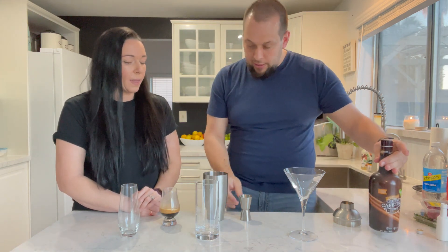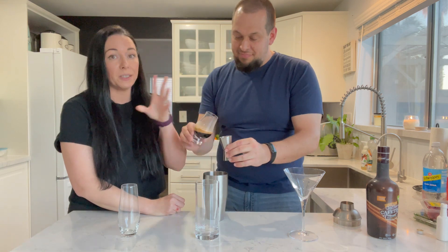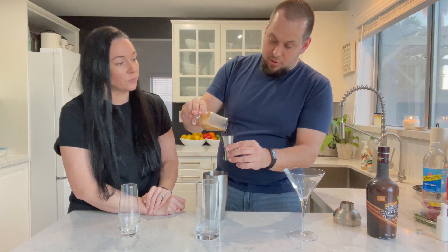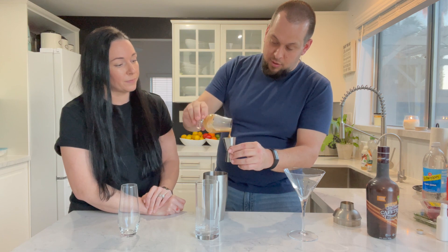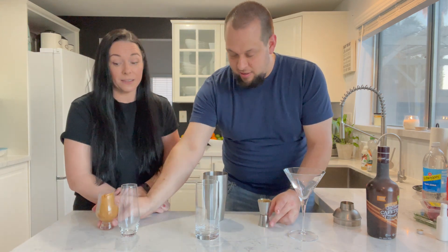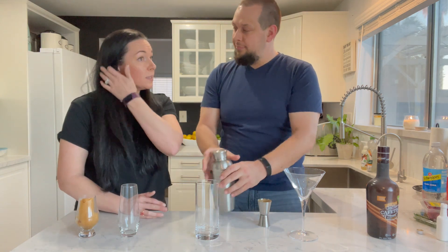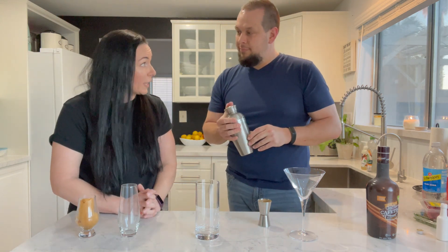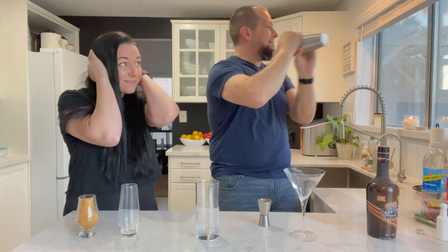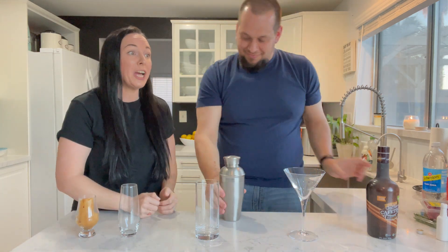Two to one ratio, and then look at that fresh espresso shot from the Nespresso — that is one shot of flavor, my friends. Now we're going to put the lid on and shake. I didn't know this, but apparently there is a method to the way you shake.